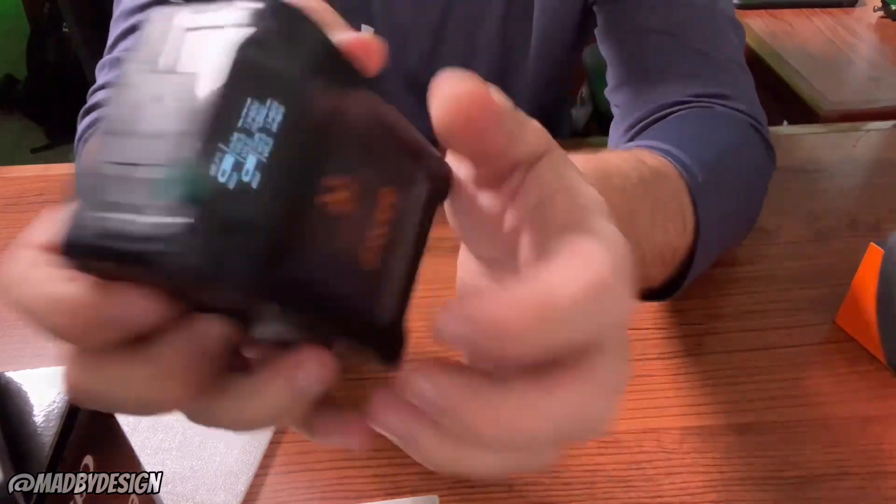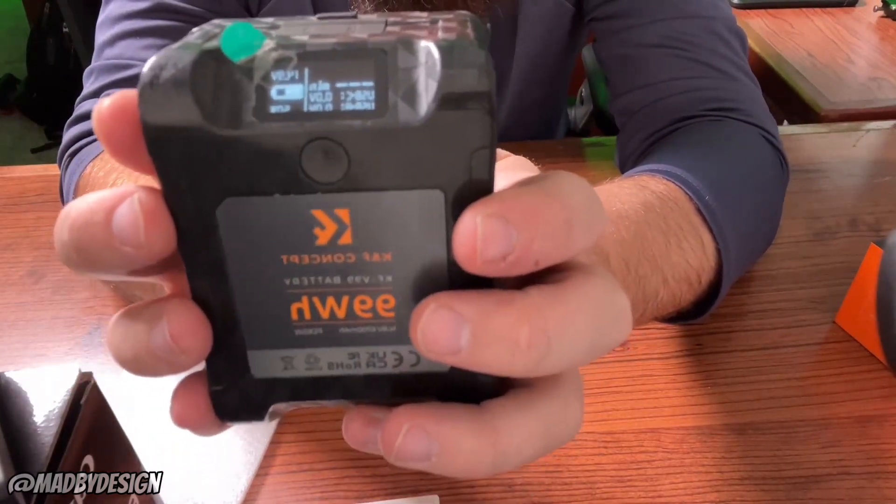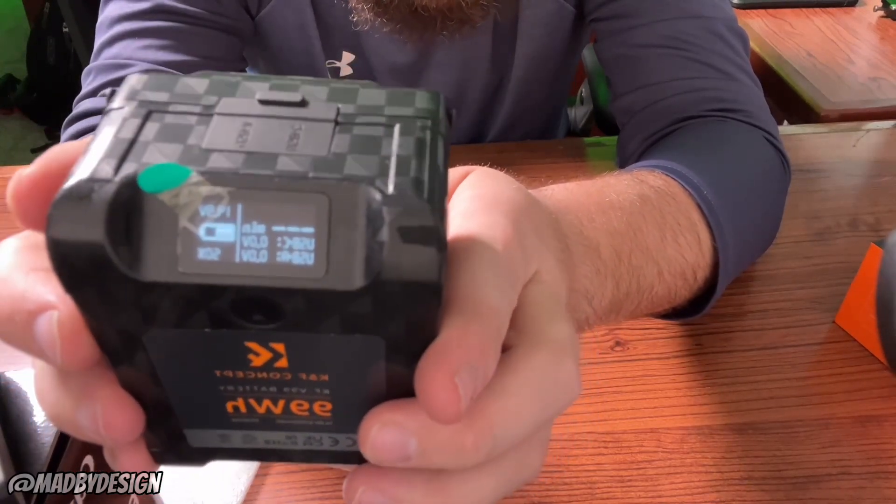Let's go ahead and look at the LCD screen — more expensive batteries don't even have that.